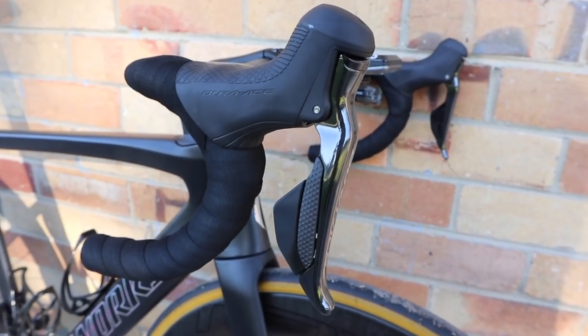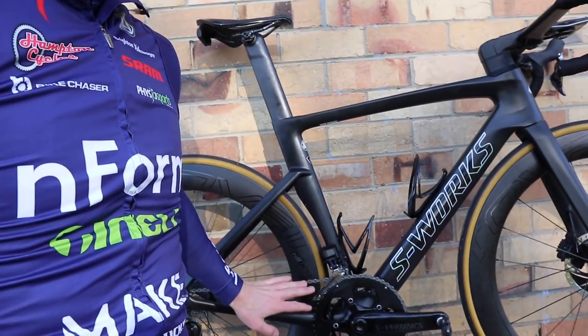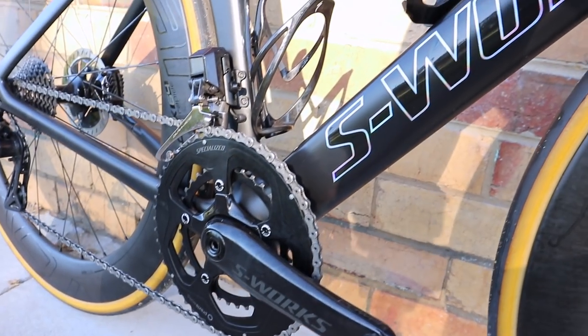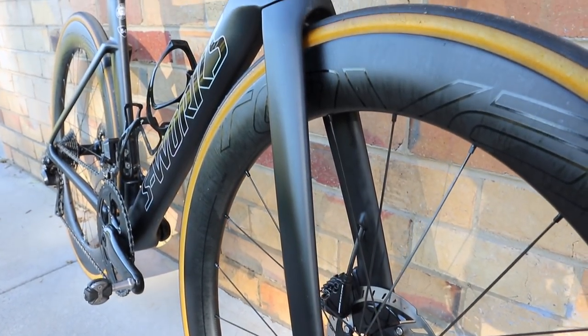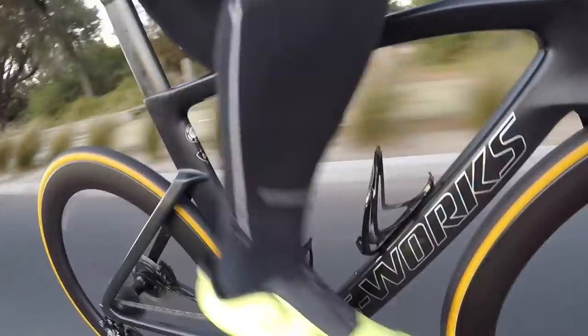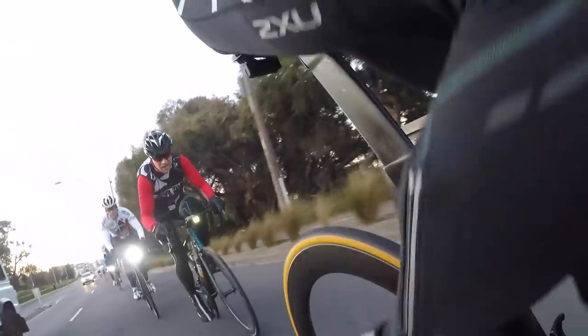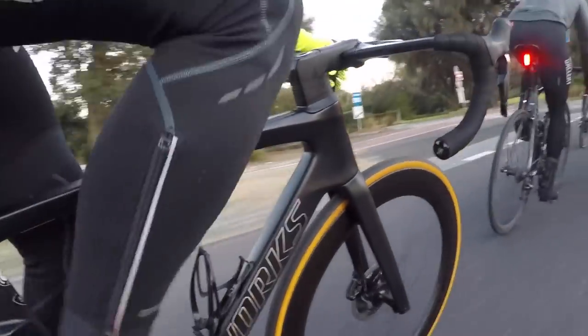We've got Shimano Di2 — you can't go wrong — it's got a Specialized power meter, and we've got disc brakes. It's interesting to note that Specialized are only offering the S-Works Venge in a disc brake version at the moment, which says a lot about the future of rim versus disc. For me, I normally ride rim, but I really noticed this morning in the local fast bunch ride that the disc brakes gave me a lot more confidence in braking performance.